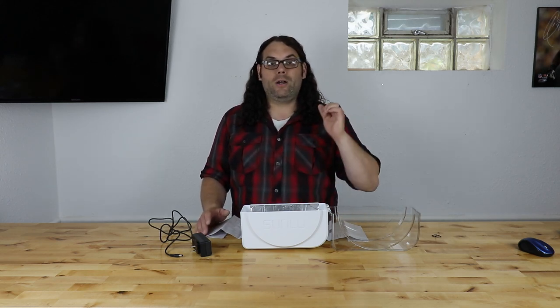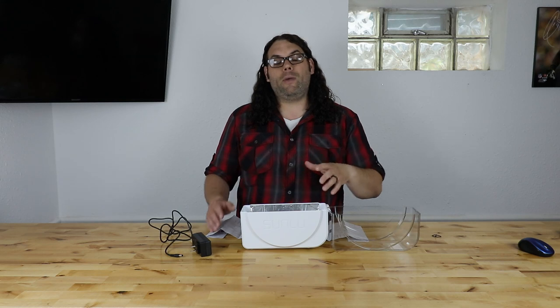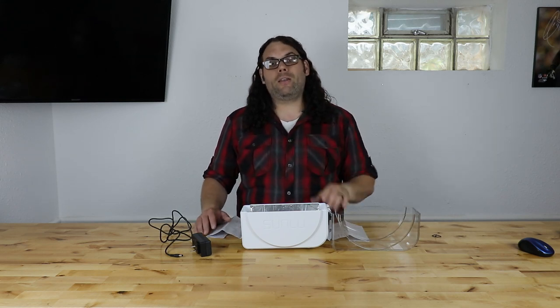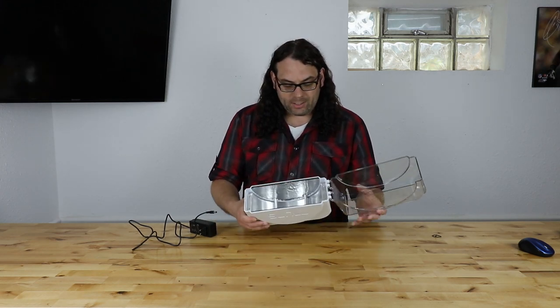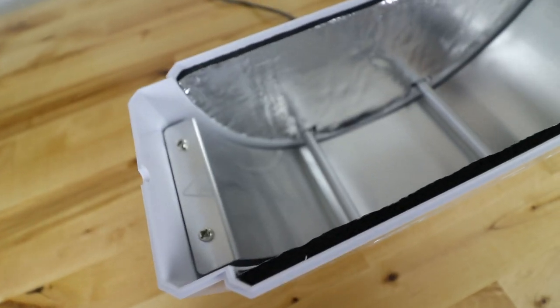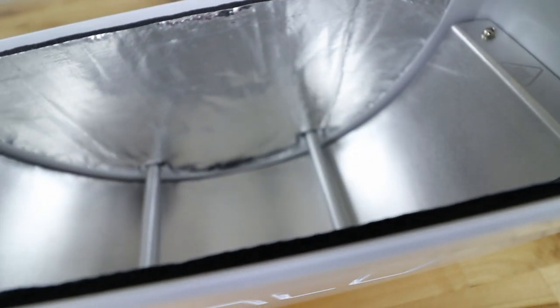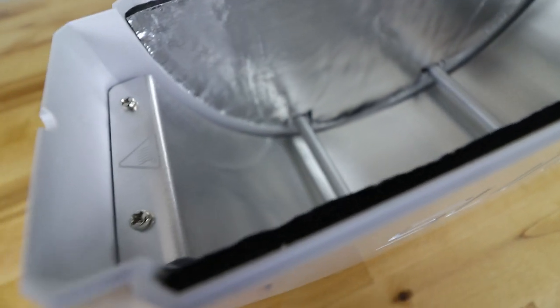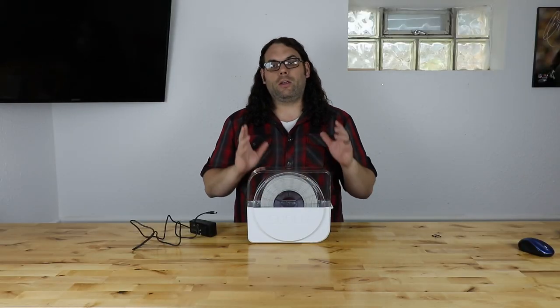A lot of the guys did great videos — Brian Vines, JustVlad, Modbot, 3D Printing Revolution — there's a bunch of them and you can see them all right on the Kickstarter page. On the inside, you can see the heating element is down on the bottom and it wraps around to heat evenly. On the sides it's actually insulated too, so it keeps that heat in there. When you throw a spool in, it'll allow it to heat evenly — and that's really cool.